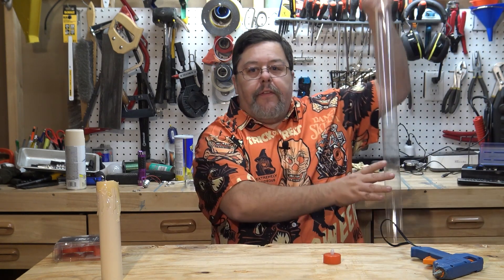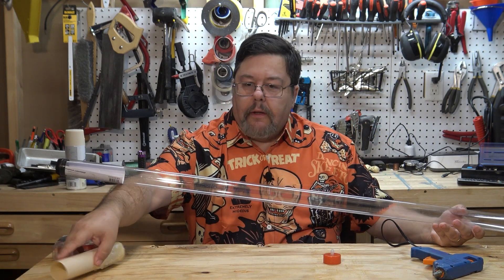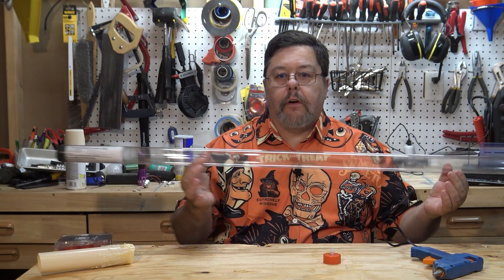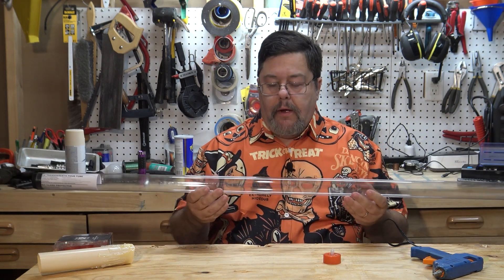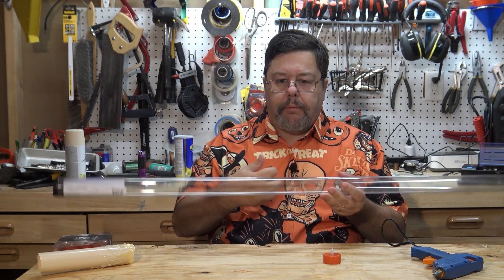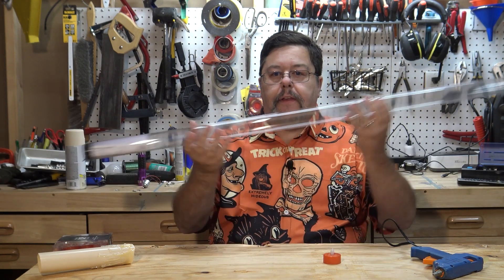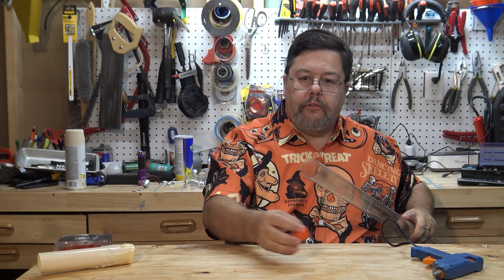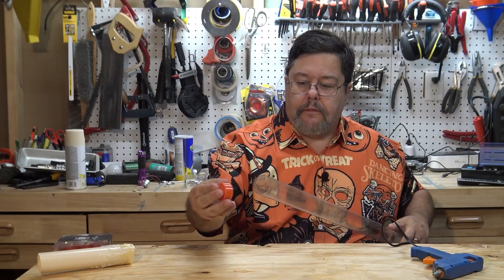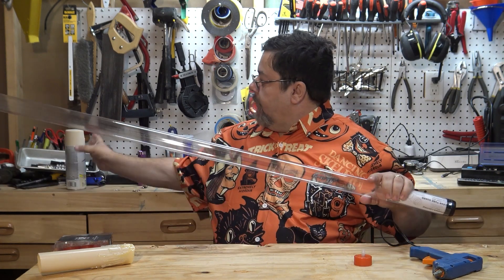The other thing you will need is one of these. You can get these at the big box hardware store like Home Depot. These are plastic tubes that go over fluorescent lights to protect them — I think they're made out of polypropylene, or some durable plastic. It just so happens that these tubes are just big enough to accommodate one of these little battery-operated tea lights.